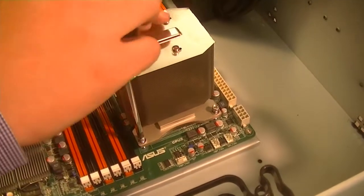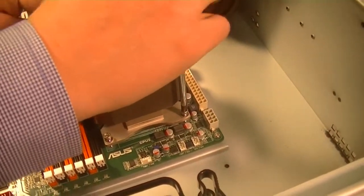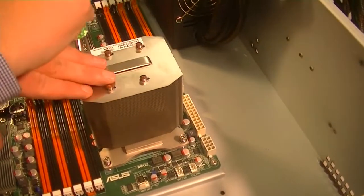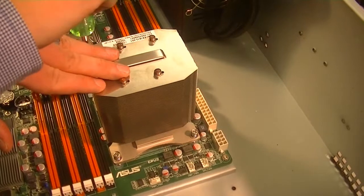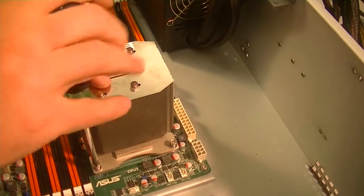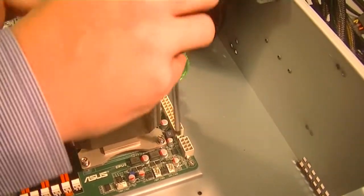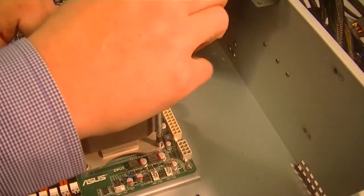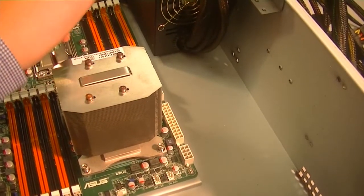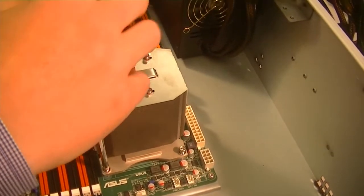Brock's not screwing them all the way down and tightening them yet. He's going to get them all in there about halfway, and then proceed to tighten them down. Now that they're threading in, he's going to alternate so it keeps going down evenly, then tighten them all the way down.